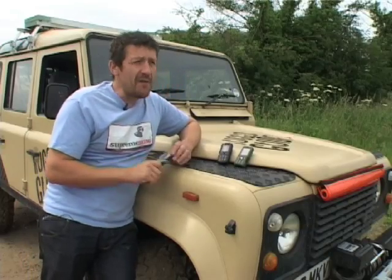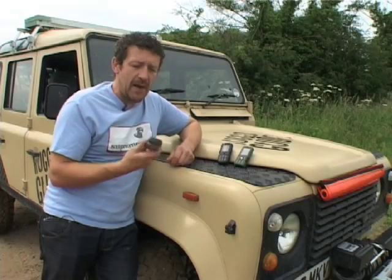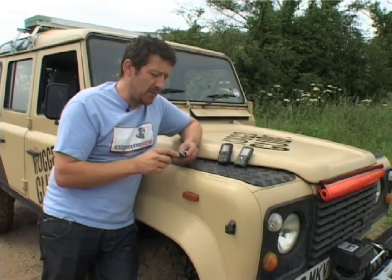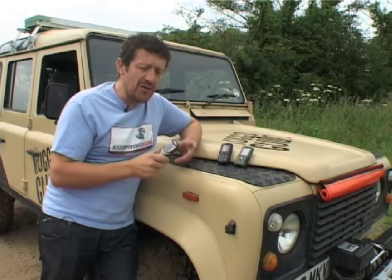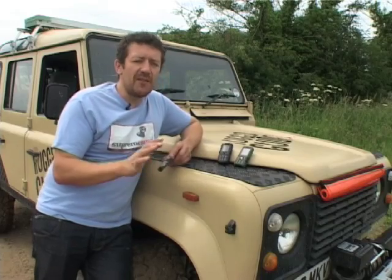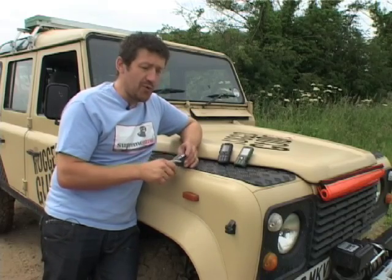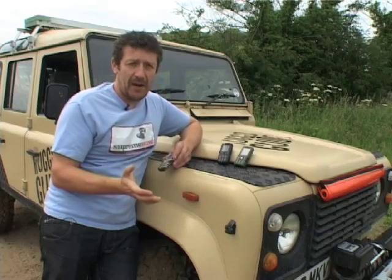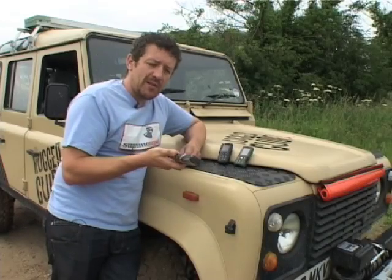On every trip I've done, I've always taken a basic mobile phone with a pay-as-you-go SIM card with some credit on there. This is essentially my emergency phone. It's always on full charge. I don't use it for any other reason than if I absolutely need to. So normally I just chuck it in the vehicle, whether it be my motorbike or the Land Rover, and just forget about it.